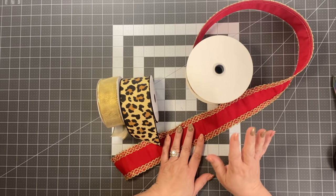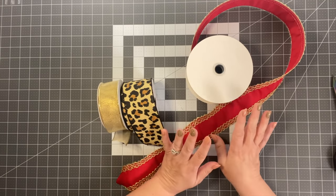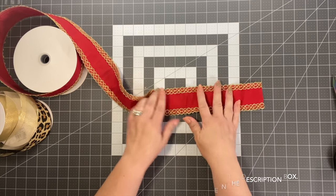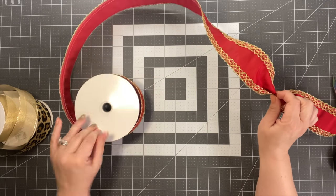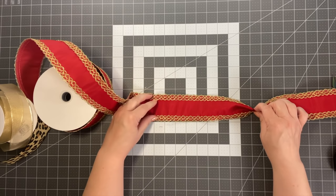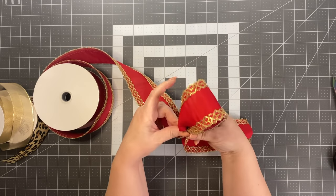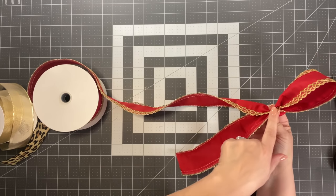Have you guys seen the trends this year? Animal prints seem really hot right now. Start with about 8 to 10 inches — let's do 10 inches. Keep your finger there, take another 10 inches, gather, and bring it together. Pinch it with two fingers, then measure another 10 inches from that point.